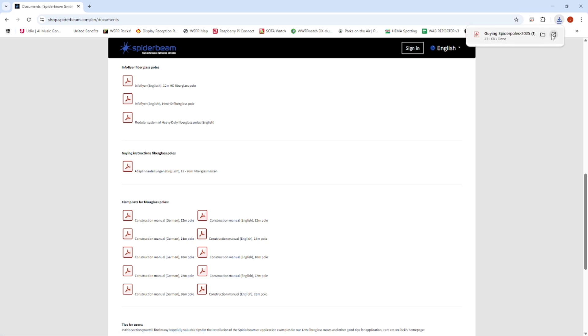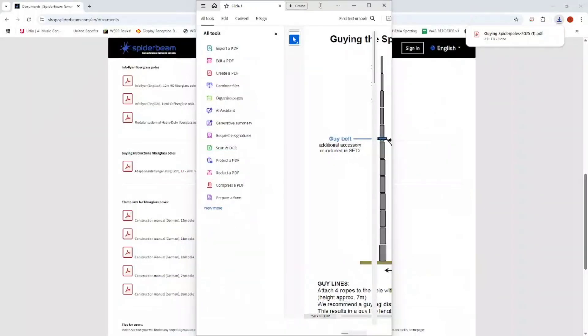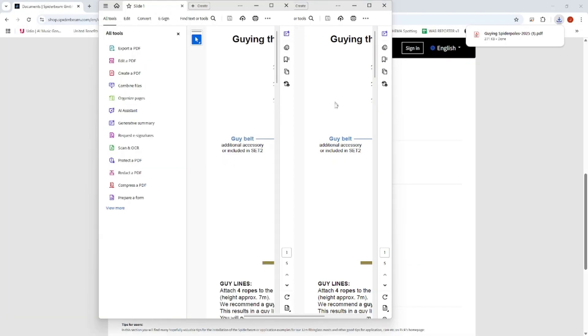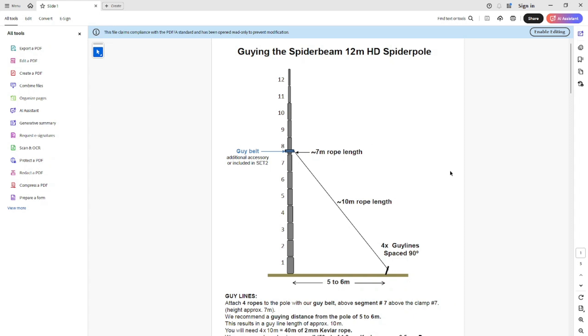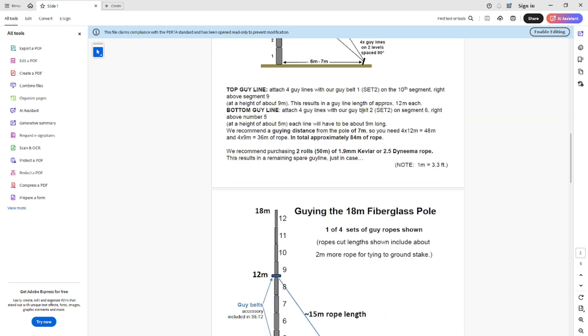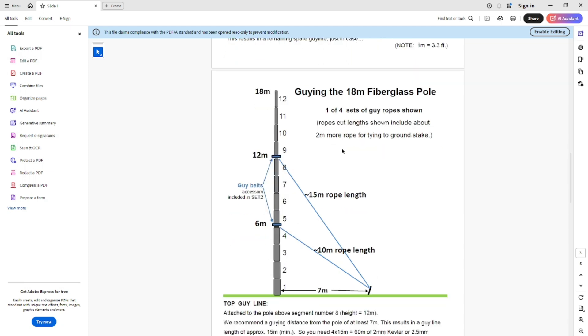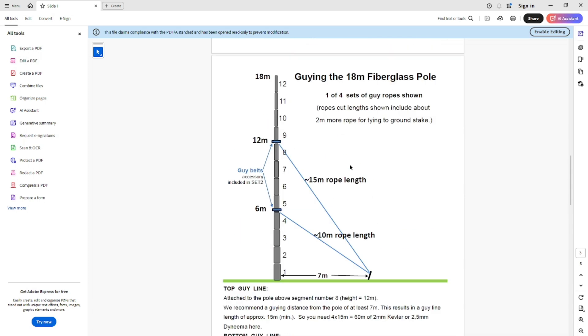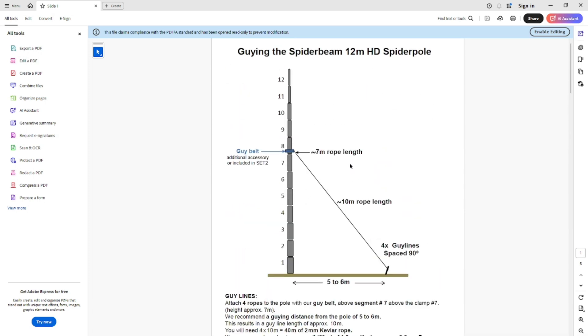We'll open that - it's opened on my other screen so I'll drag it over. This shows you the recommended guying positions for all the Spider Beam masts: you've got the 12-meter, the 14, 18, I think they've got a 22 and a 26-meter as well. My viewer specifically asked about the 12-meter, so we're looking at that one.